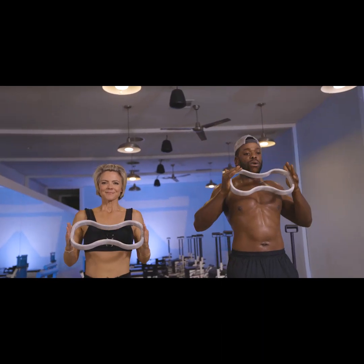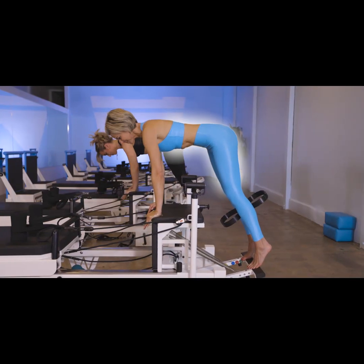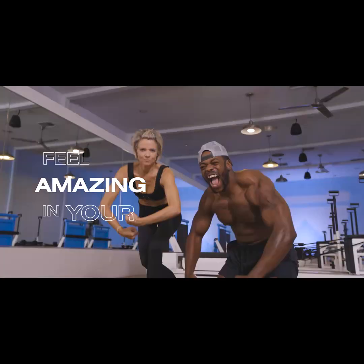I've always been committed to reinventing movement, and developing the resistance ring is my next step in delivering that mission to help you feel amazing in your own skin.